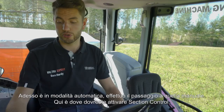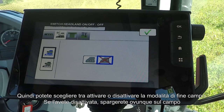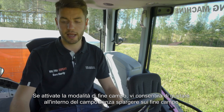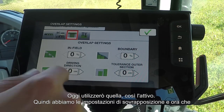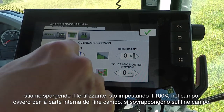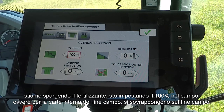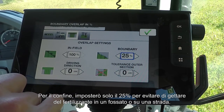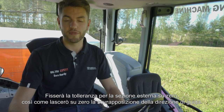This is where you would activate section control. You can choose between headland mode on and off — if you have it off, it will spread everywhere within the field. If you turn on headland mode, it will allow you to drive the inside of the field without spreading on the headlands, so it'll turn off automatically at the headlands. Today I'm going to use that, so that's on. For the overlap settings, because we're spreading fertilizer, we'll put 100% infield — that's on the inside of the headland — and for the boundary I'll only put 25% to avoid throwing any fertilizer into the ditch or onto the road. Tolerance for outer section I'll leave at zero, and driving direction overlap I'll also leave at zero.